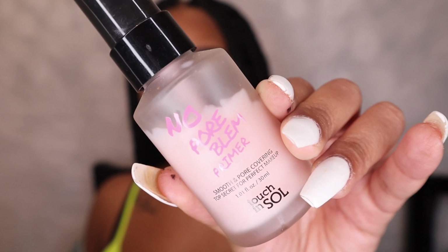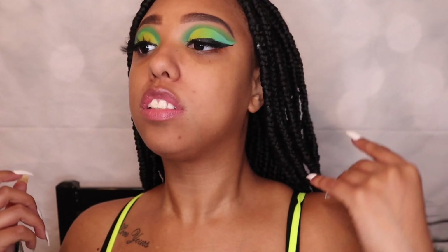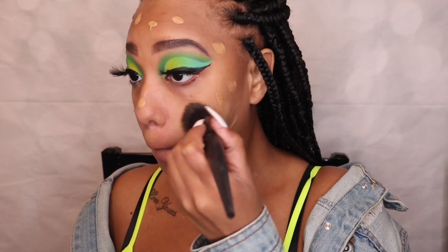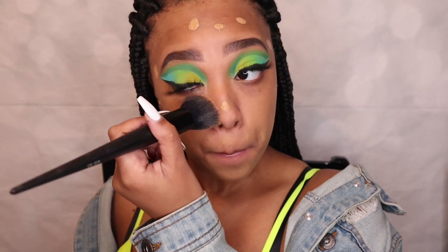Moving on to my face — I'm using the No Pore Blum primer. I was about to say concealer for a second, but I'm basically just going to apply that all over my face.